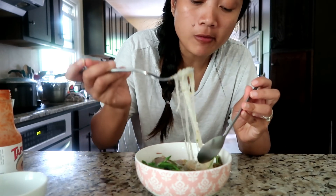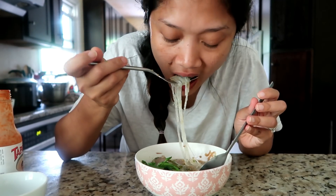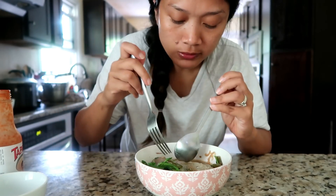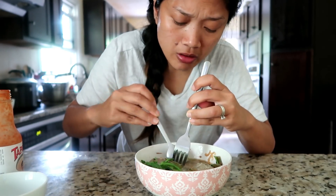Ini mihun ya — mihun enak banget. Aduh, ini nonton diriku sendiri bikin ngiler bikin voice over, nonton diri sendiri makan jadi ngiler. Bakso juga enak walaupun beli jadi — enak enak enak. Bye!